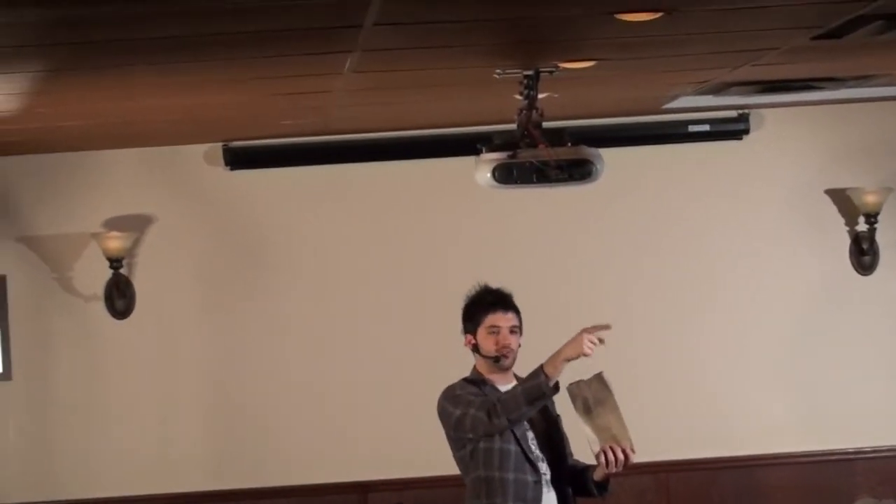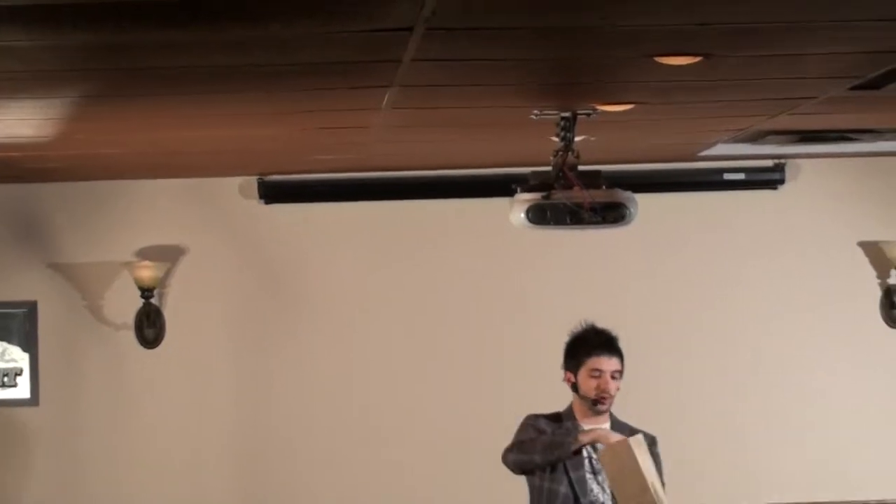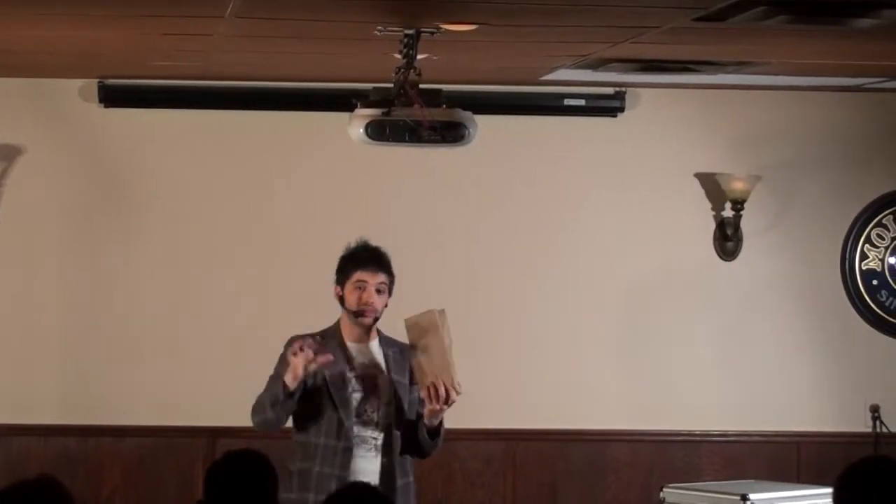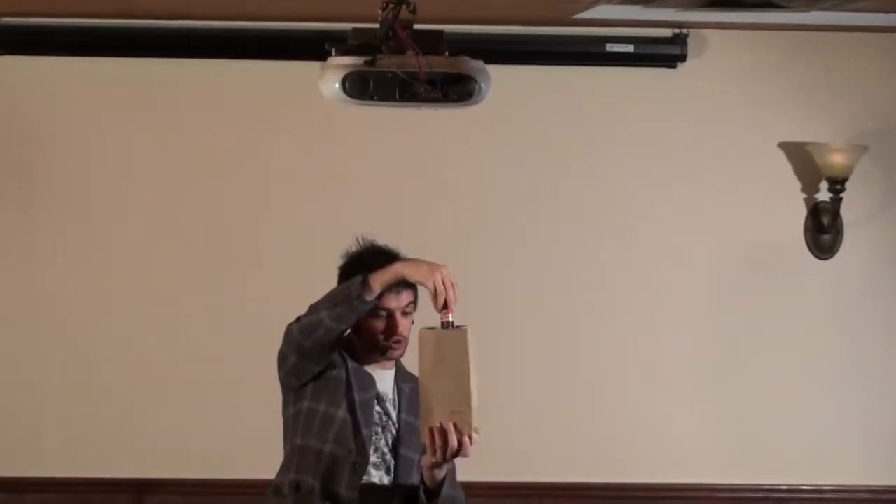It looks like a normal paper bag, but it's not. I grabbed an empty bottle of Budweiser from the bar. This is how crazy this trick is — you grab anything that fits inside this paper bag. I like to use a bottle of beer because it fits perfectly inside a paper bag. If you don't believe me, ask the homeless — they've perfected it. You just grab a bottle of beer, put it inside, wave and snap over the bag, and magically the bottle disappears.